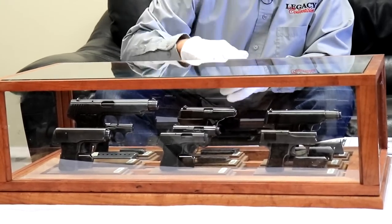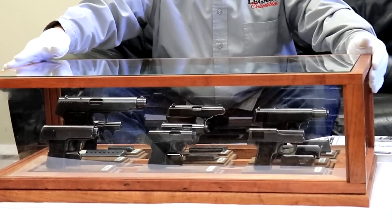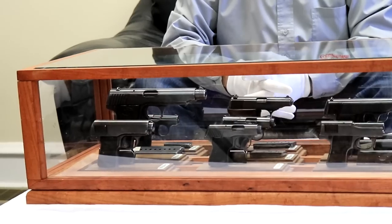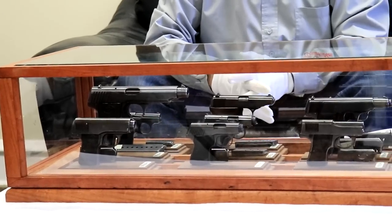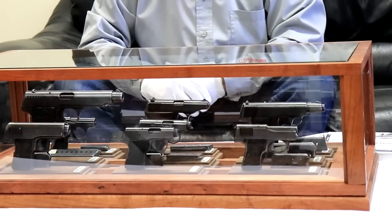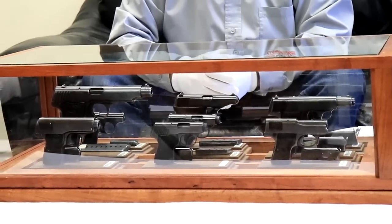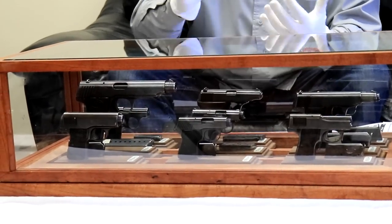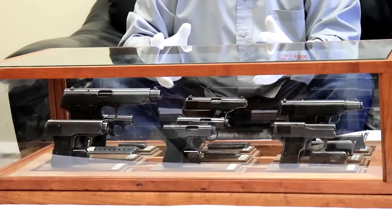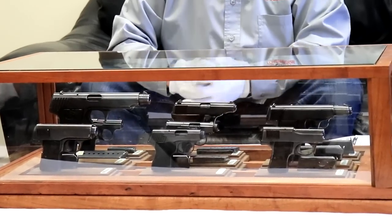We have shown you a Model 4 before, but first let's just take a look at this display case. This guy had it in his living room — you have to have a really understanding spouse to put this on the coffee table. If you want to pick this up it will be made available, but the main reason for doing this video is not to sell it. It's just a unique opportunity for education to have all nine variations in one place.